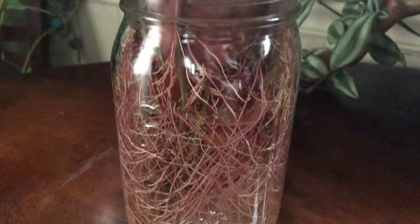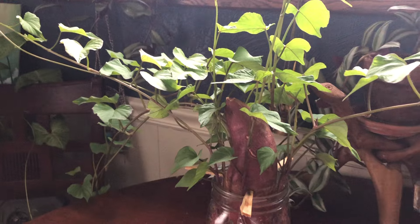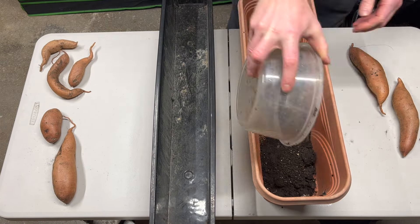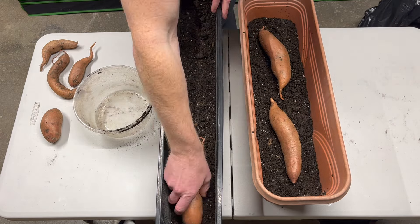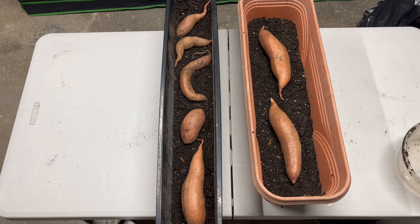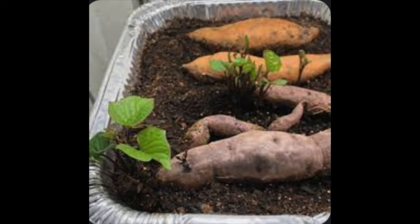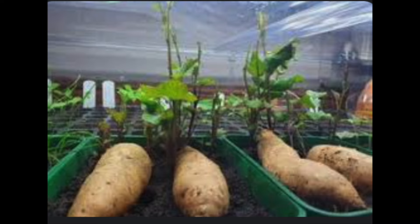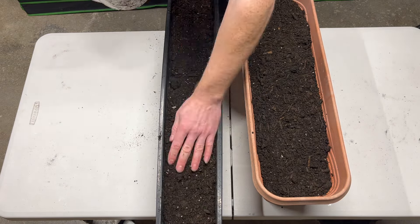The first thing we have to do is sprout slips from the sweet potato. This is using the glass jar method — I'll put a link to that video at the end. Another method is to take these containers, put about an inch of soil in them, place the sweet potatoes inside, and then cover them with four to six inches of soil. Many people leave the sweet potato exposed to get light, but I don't like this method because it doesn't produce the greatest amount of roots from the slips. I've found it most effective to bury them under four to six inches of soil so they push up through it and develop much more robust roots.